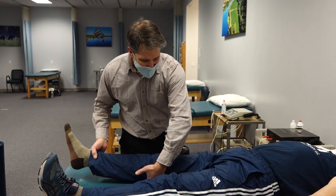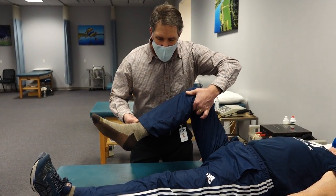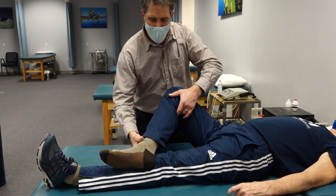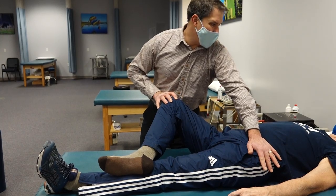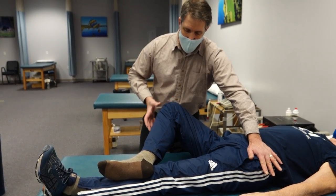One of the tests that is very positive with him is the Faber test. The way we do that is we bend the knee and put this foot above or below the knee. He's having a hard time already, so we're just going to put it below. I'm going to stabilize his ASIS on the opposite side, and we're going to gently let this down. He's wincing big time right now — that's as far as we can go.